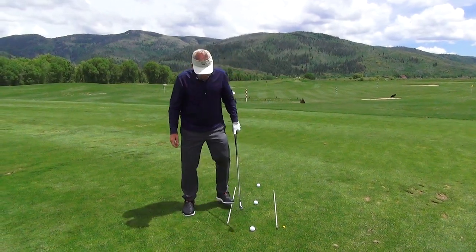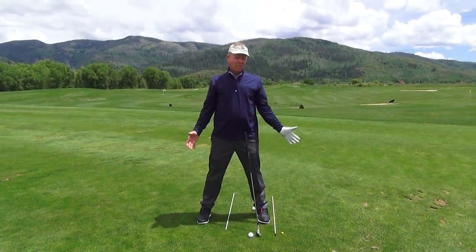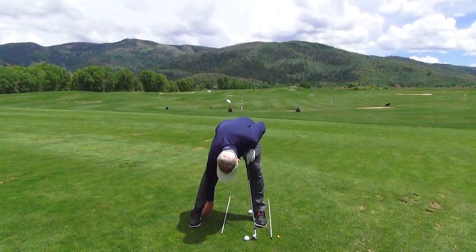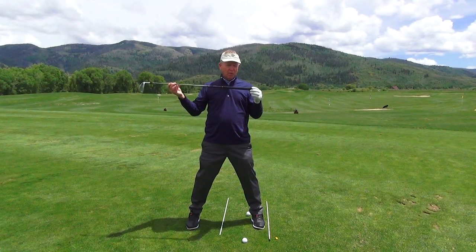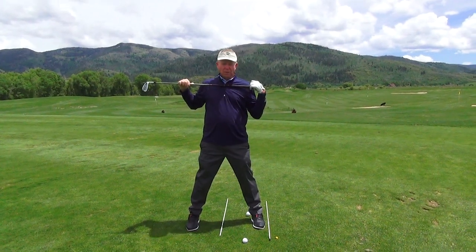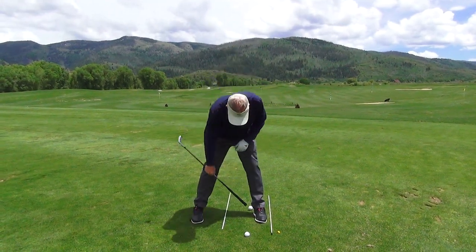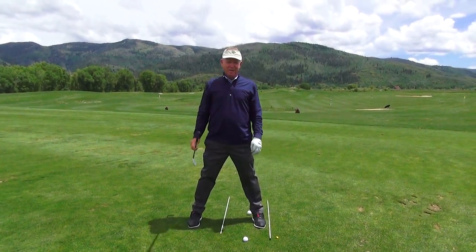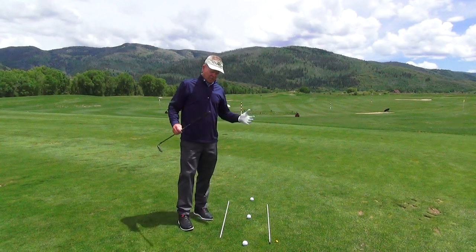Let's talk about stance. Width should be about shoulder width — from an 8-iron to a 3-iron or a hybrid, the inside of your heels should match the width of the outside of your shoulders. I once took my longest iron, put cellophane tape around it, measured it across my shoulders, and used it as a guide on the ground to check my foot width while practicing. I played with my feet too close together for a long time and played so much better when I widened my stance.